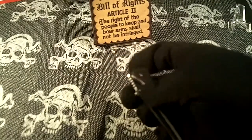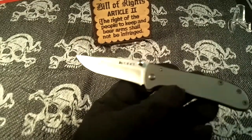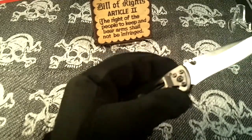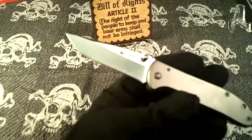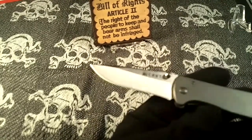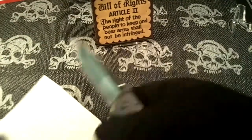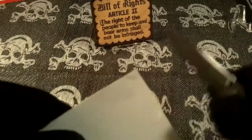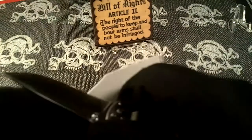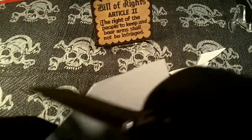It closes easily, one-handed closing and one-handed opening. The blade is hollow ground — I'm not sure what the steel is, but it has a drop point. It's pretty sharp; doing a little cut test on some heavy cardboard and I'm putting no effort at all into this.